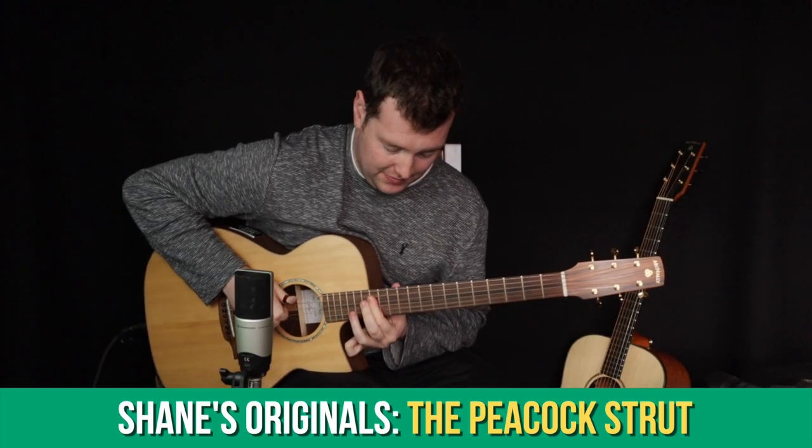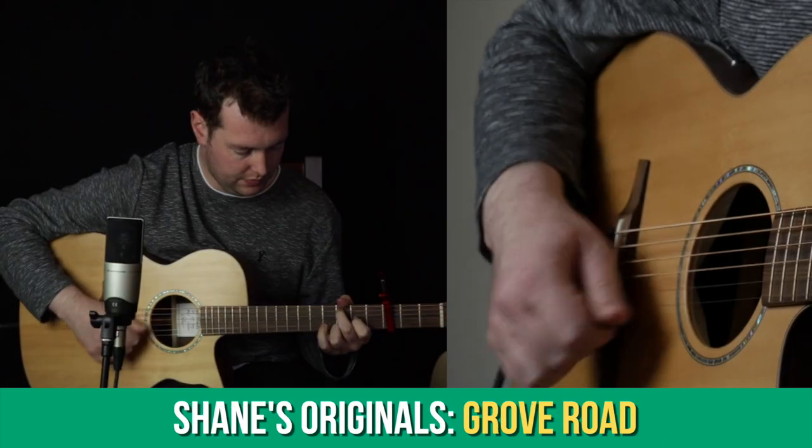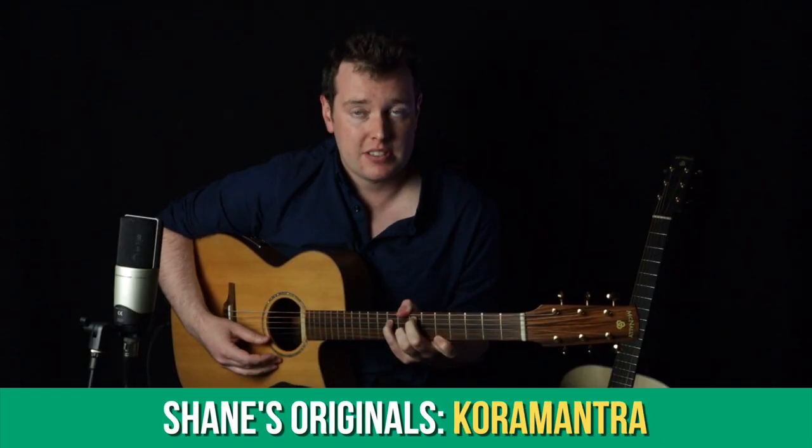Over the last while in the Shane's Originals section we've looked at tunes like The Peacock Strut and Grove Road. Last month we looked at Cora Mantra. This month by request we're going to take a look at The Rebellion from my album Zephyrus, which is also the background music you're hearing at the moment.